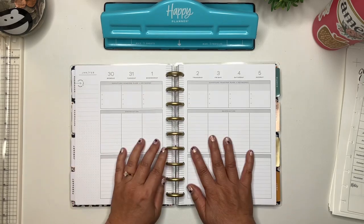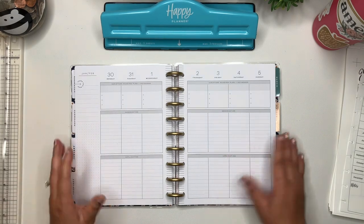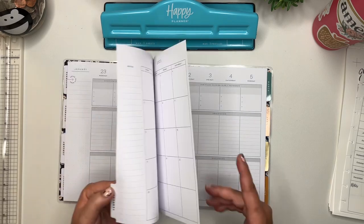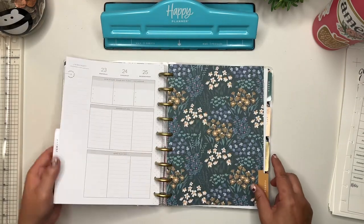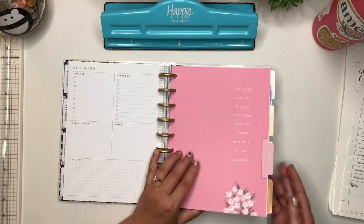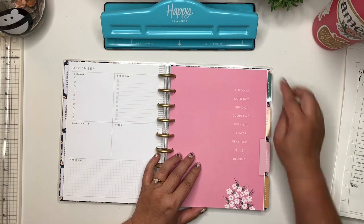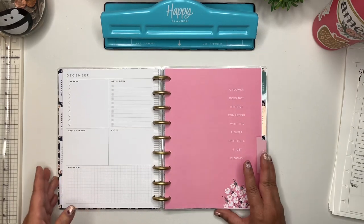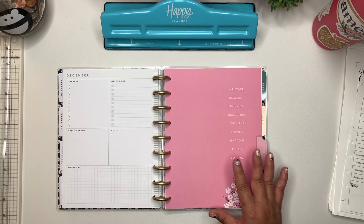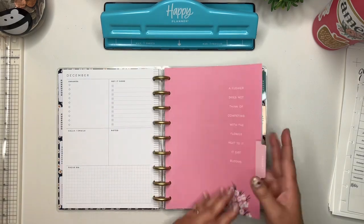These are the faith pages that I took out and just put in here. So basically this is an old planner and I'm going to be using these monthly tabs — January to December. That's why January starts down here rather than up here — it's an 18-month planner. So I'm going to take out all of the extras and only leave these dividers.